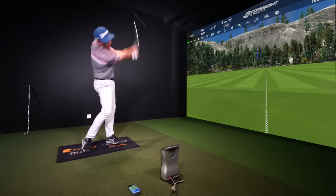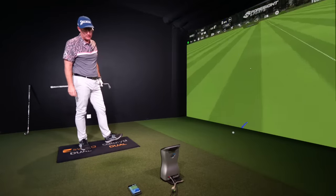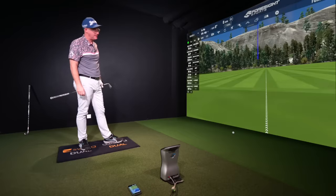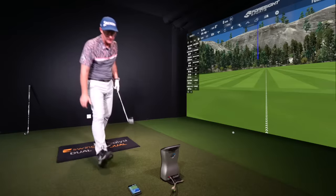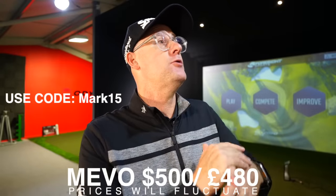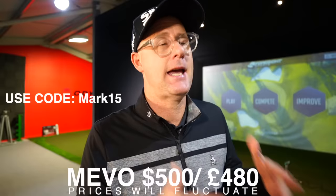Any golfer who wants measured practice - anyone who doesn't want to waste time just bashing balls and wondering what's happening - if you want to dial in distances on wedges and full shots, or improve your speed training while hitting balls, this will allow you to measure what you're doing. For the money, if you want to measure your practice, this has to be one of the best at this price.